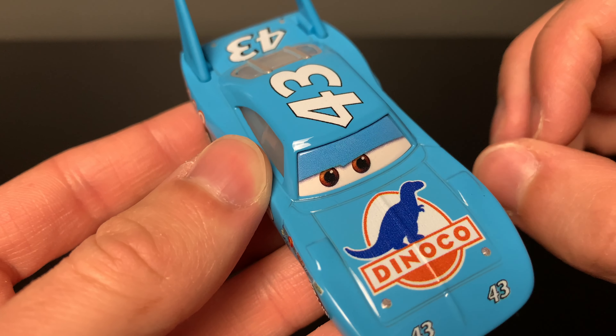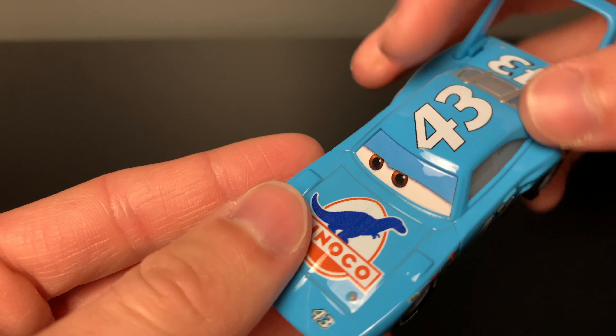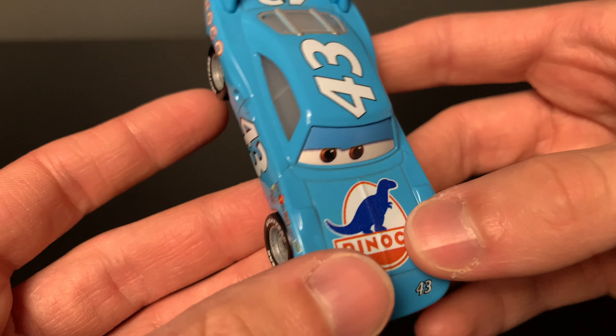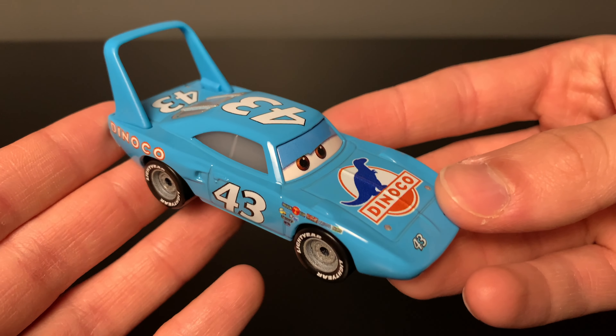Another thing I would like to point out about this diecast is that the eyelids, since they're now a separate piece, are not the exact same color as the rest of the body. But once again, that's not too big of a deal — from far away you can't really tell the difference.